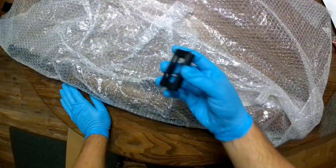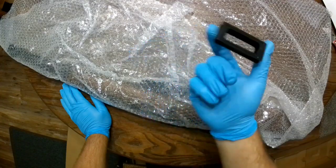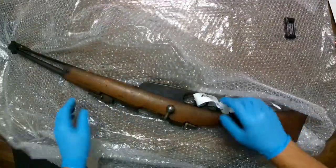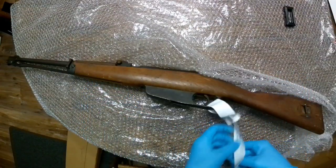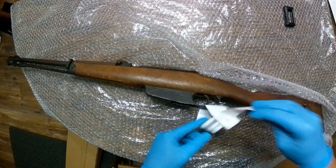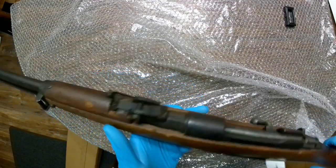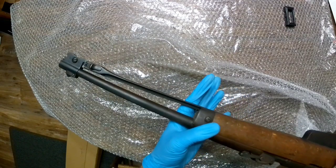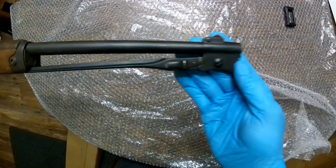These are all advertised as coming with one free en-bloc clip, however you guys want to call it. Hopefully the tags tell me which is which. This one is tagged but it doesn't really tell me much. So this must be the pre-1918 one. Let's look it over real quick, just going to give you guys an idea of the condition.